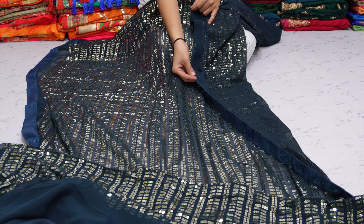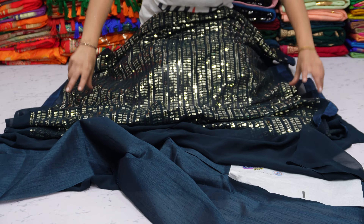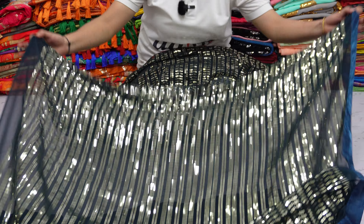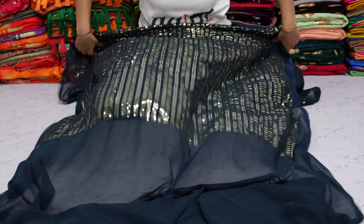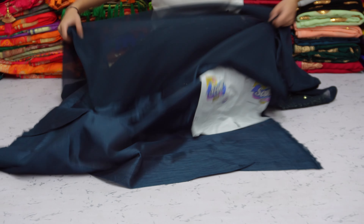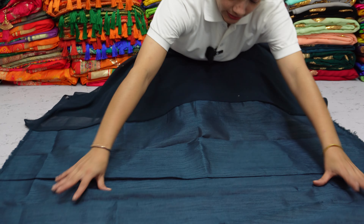The back side is also shown here. The material will be very soft and comfortable. The total saree length will be 6.3 metres, with 0.8 metres of a plain blouse piece attached to the saree. Best variety at low price, only on AinaFashion.com.